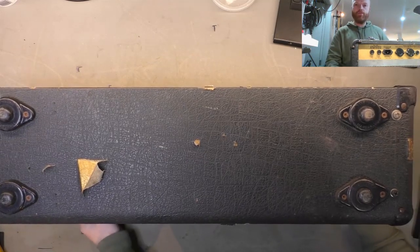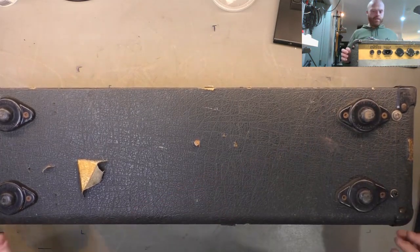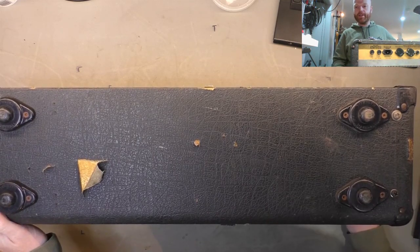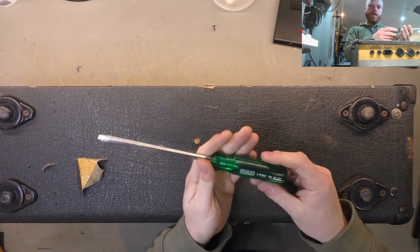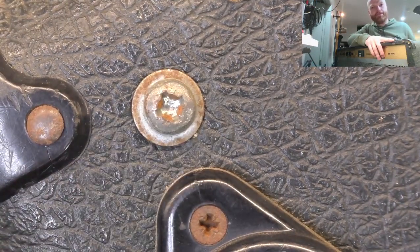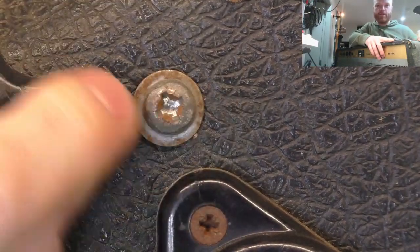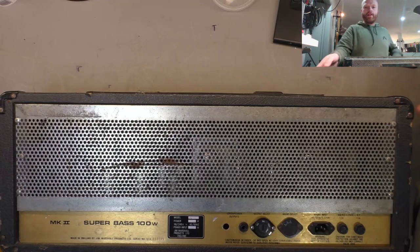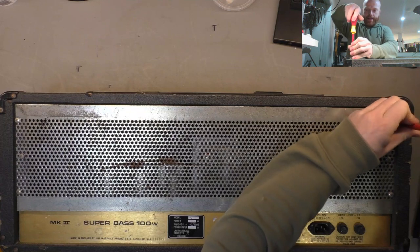Quick look at the bottom before we take the chassis screws out - all feet are present, all screws are present, one's been replaced along with its washer and they're pretty reamed out. So as I say, get the Stanley and use the proper tool for the job so you can avoid this kind of thing. I've had ones where the whole screw head's just like a cup and you've got to get pliers onto it to undo it. So we'll whack the back cover off, have a quick look inside, then slide the chassis out and see what horrors await.